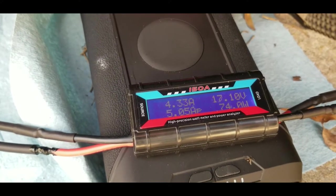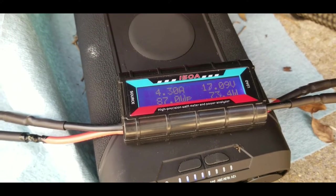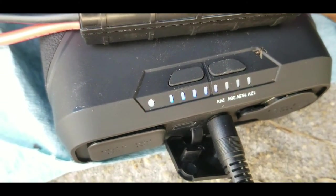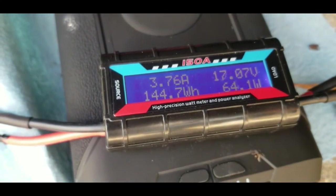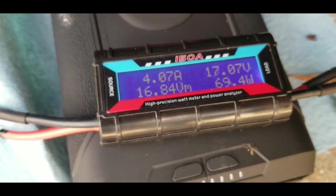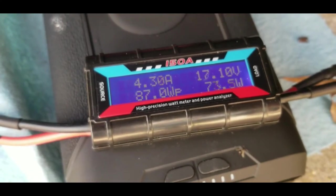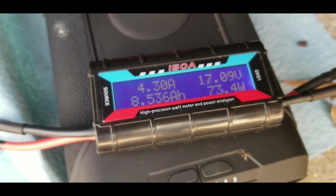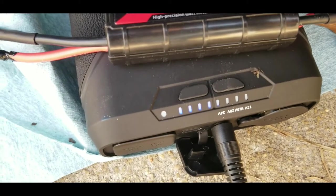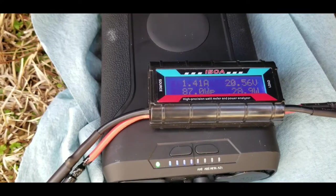At the four hour mark — just after 1 p.m., started at 9. Three LEDs solid, the fourth one blinking. 144 watt hours charged, peak amps 5, minimum voltage 16.8, 87 watts peak, 8.5 amp hours total. Right within the manufacturer's window — doing very well.